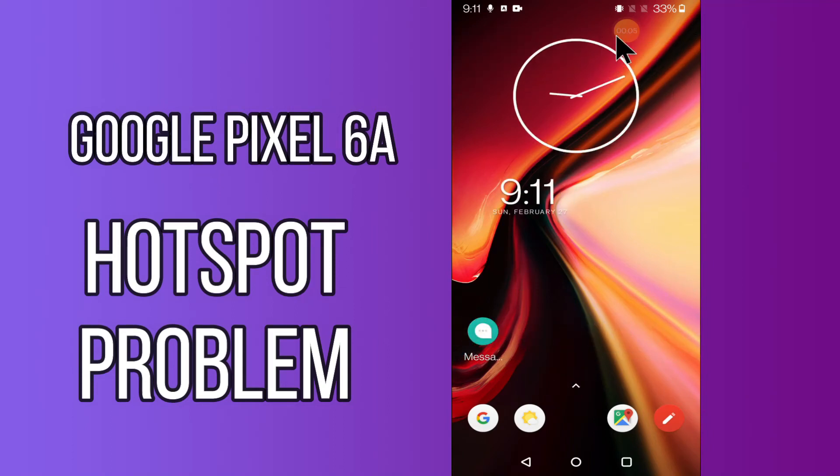Hi everyone, today in this video I'll show you how you can fix the hotspot problem in your device, Google Pixel 6a. If you're having any issue like your hotspot is not working or is not connecting, don't worry, I'll show you how you can fix it. Before I start, if you are new to my channel, don't forget to subscribe and press the bell icon. Watch the complete video and learn how you can fix it. Let's